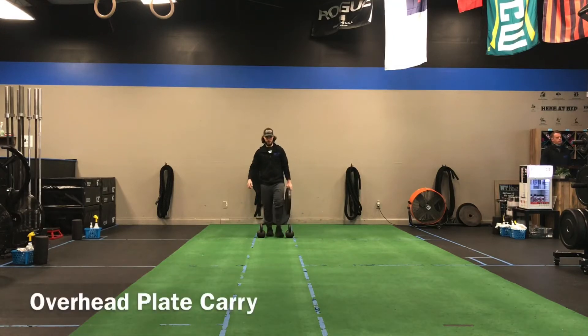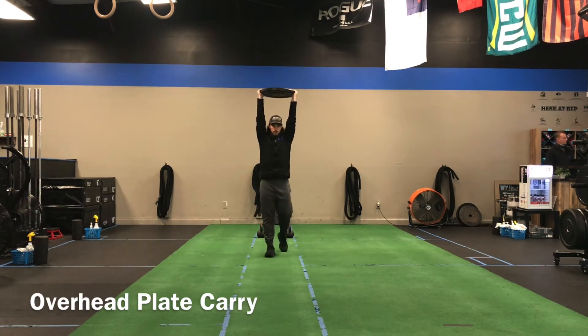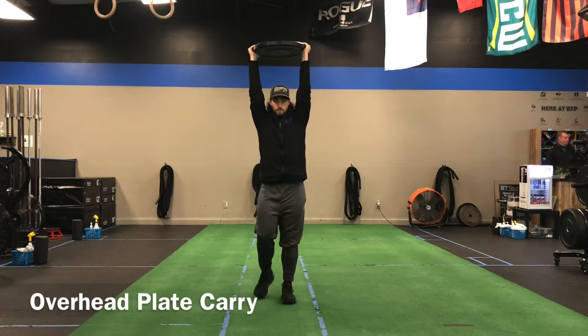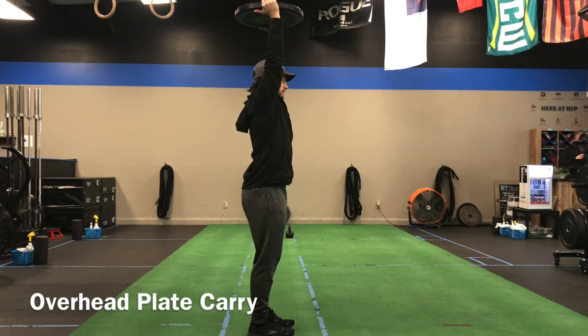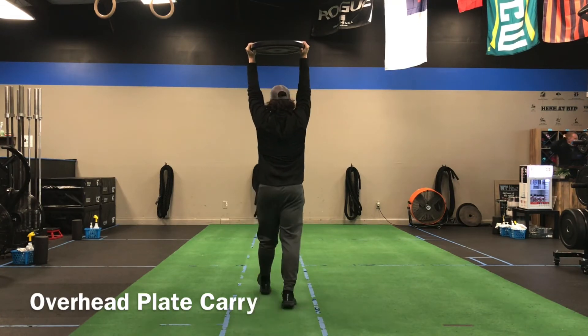The overhead plate carry — I like using a plate on this because it puts your hands in an ideal position overhead. We got good distance between your hands. When we carry this, we want to think about keeping the arms by the ears, keeping the ribcage down, so we squeeze the belly or keep it tight. This is a good exercise for building strength and stability in your shoulders, and it's pretty simple.